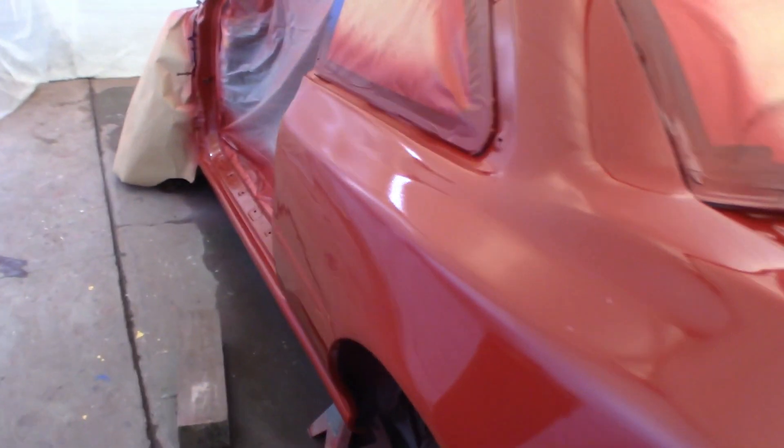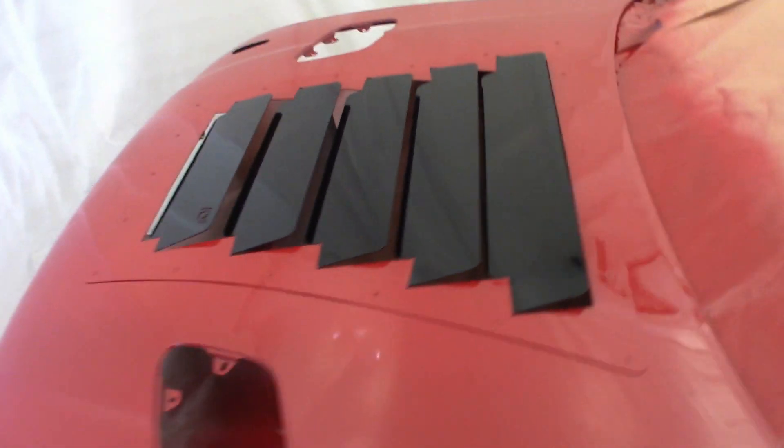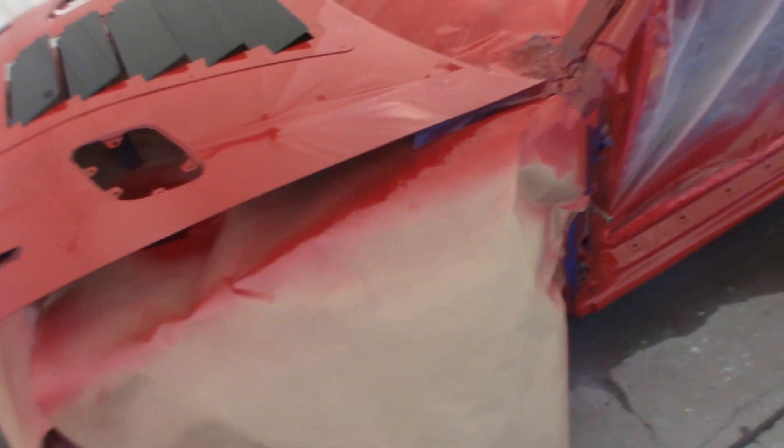Three coats of clear coat — for the most part it came out pretty good. Definitely going to have to do some buffing. I'm really happy with how the hood turned out; those hood vents look pretty good. There's a decent amount of orange peel but that doesn't surprise me. I think I have two runs — there's one right here — but overall I'm pretty happy with it.